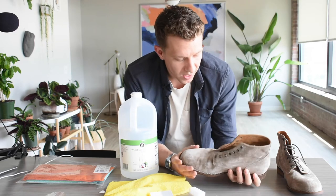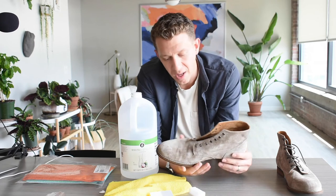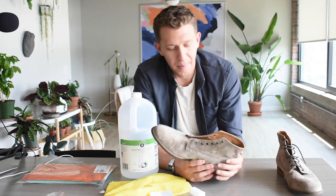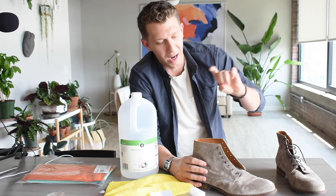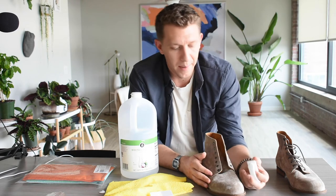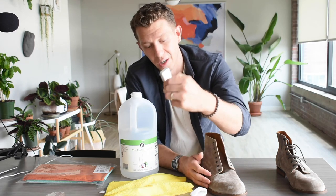For the optional step five, I do recommend this if you wear your boots out regularly or live in an area with inclement weather and puddles — apply a suede protector. There's one from Scotchgard that's under $20, maybe even under $10. You just take the can and spray from about six to eight inches away over the whole shoe. It gives a really nice protective coating, and you won't have to clean it for another six months or so. When it starts to get dirty again, just hit it with the brush — or if needed, eraser then brush.